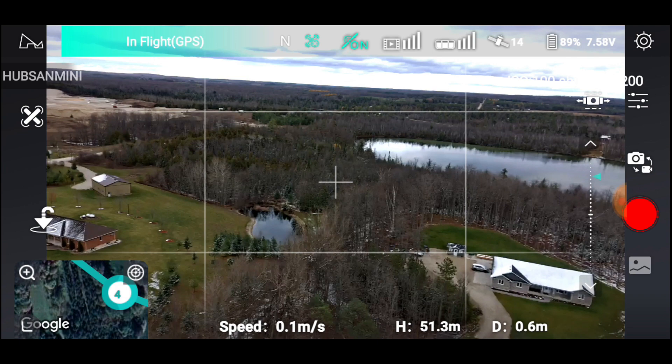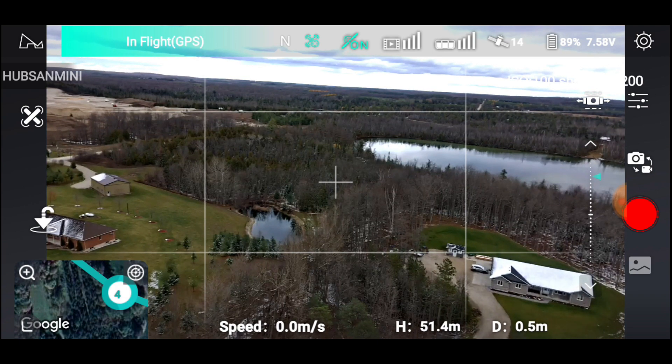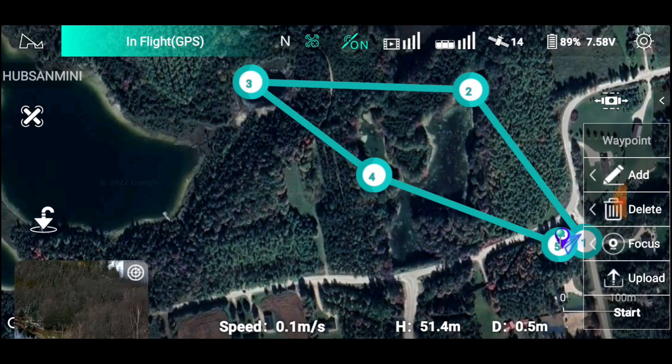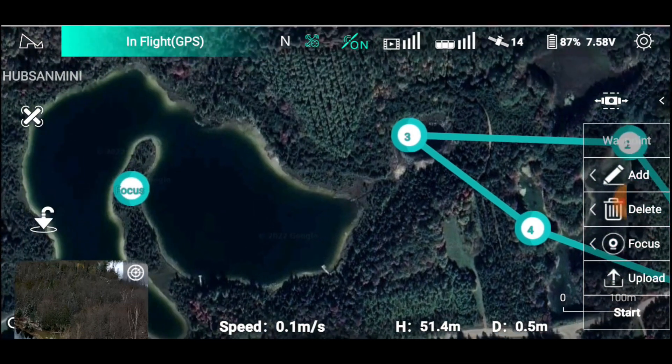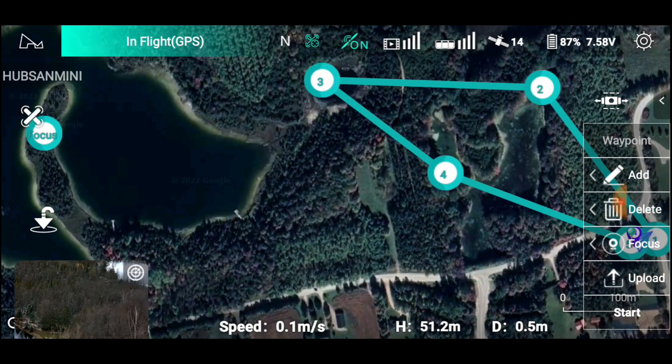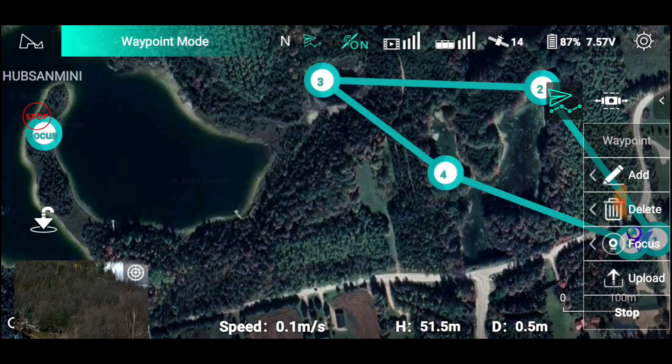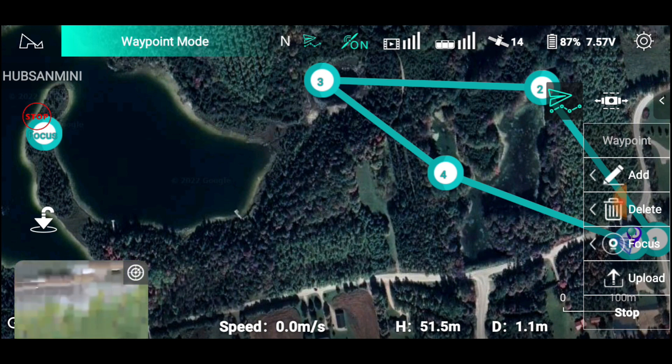Okay, come down and we're going to set that EV value up one. There we go. Start that video. Back to here, upload — we're done. The focal point is there. I guess that's what's gonna happen. Start. The waypoint mission — there's our waypoint mission.